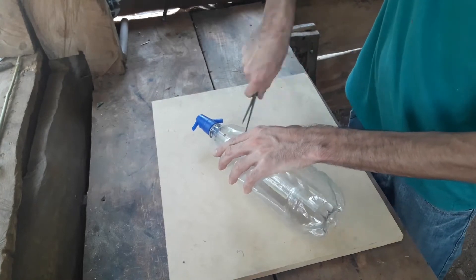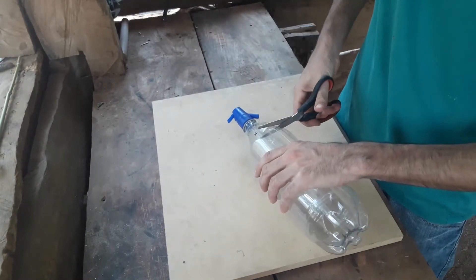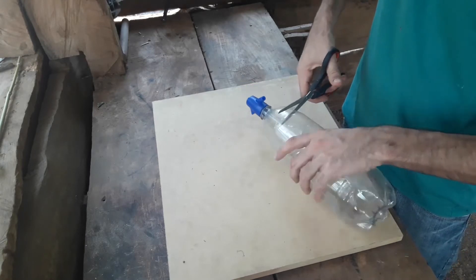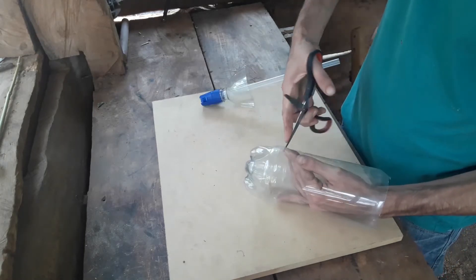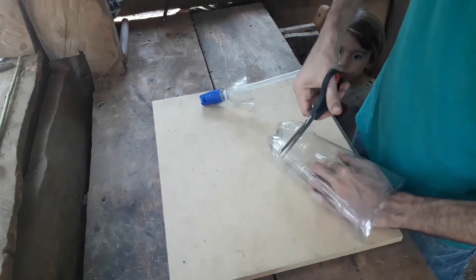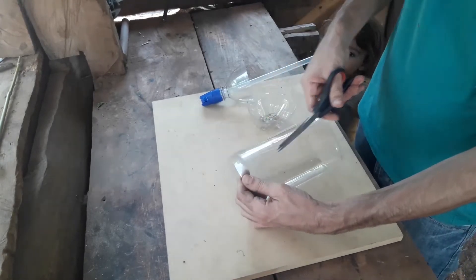Vamos a cortar la botella de esta forma. Del otro lado también. Y ahora lo largo.